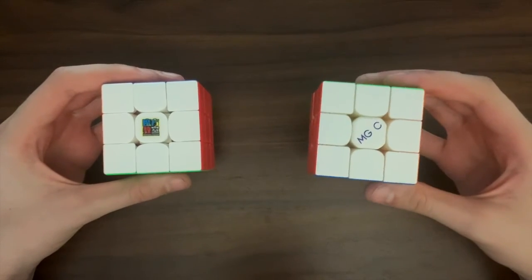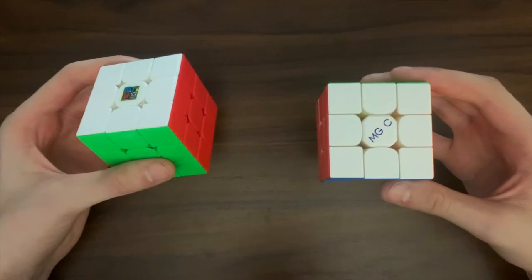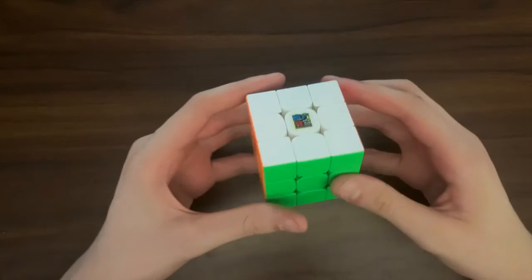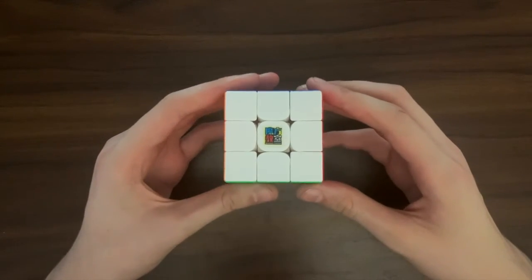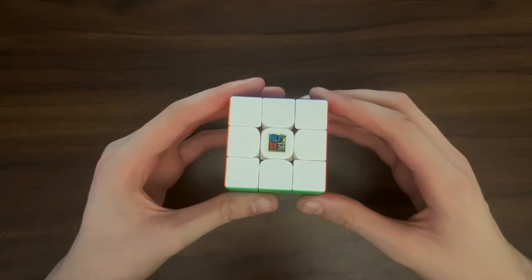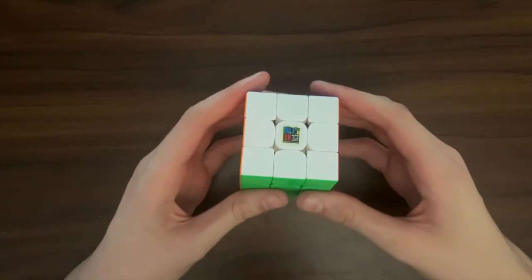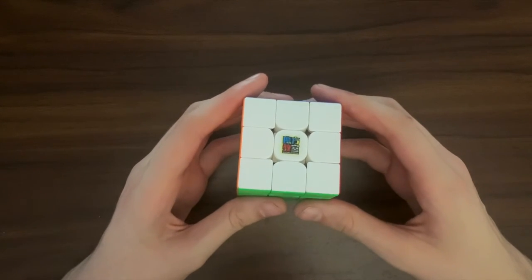All of these things that the MGC has may not be worth nearly double the price of the RS3M, so that's really up to you. After comparing it to some newer models, how do I think the RS3M stands up to today's competition? Do I think that the RS3M 2020 is still a good cube for today? The short answer is yes — the RS3M is an amazing cube for such a cheap price, and it is great for people of all experience levels, even after two years.